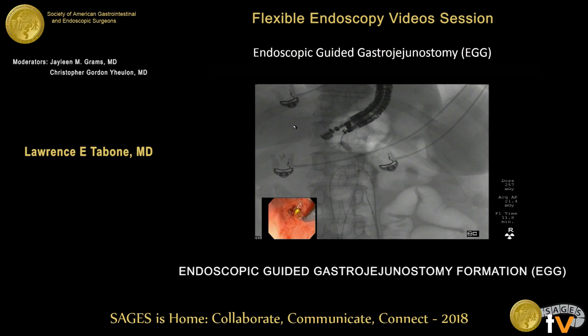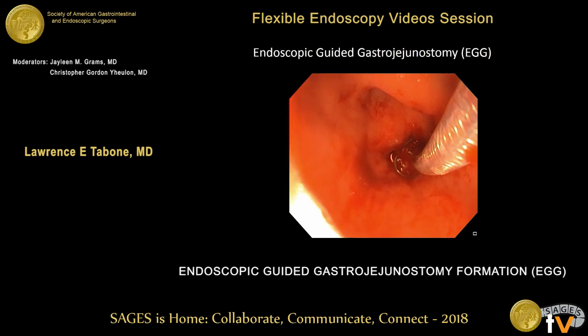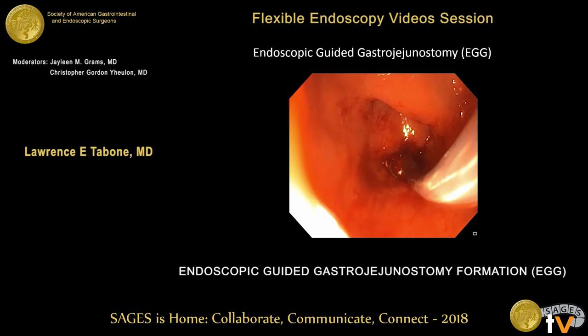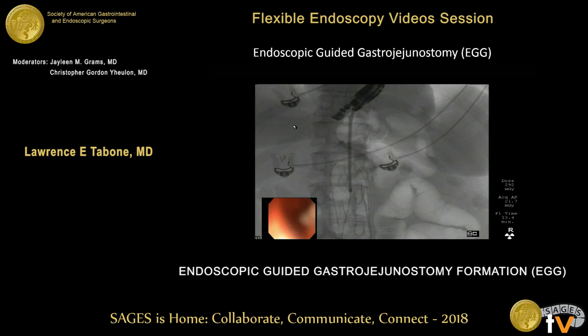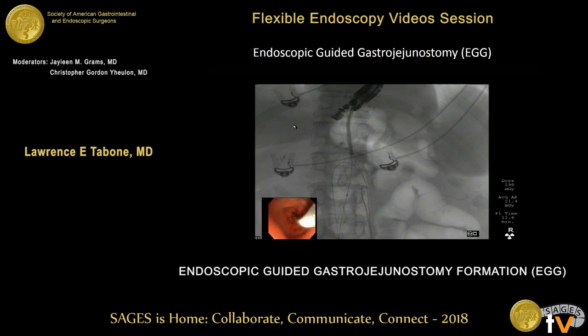We then took a 20-millimeter by 6-centimeter through-the-scope fully-covered stent, and under fluoroscopic guidance we advanced and positioned it so that the center of the stent was over the newly-formed gastrojejunostomy. We deployed the stent very cautiously and slowly to prevent any stent movement so that it was dead center on the gastrojejunostomy.